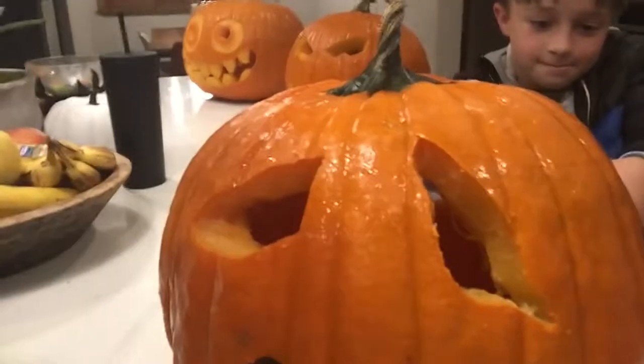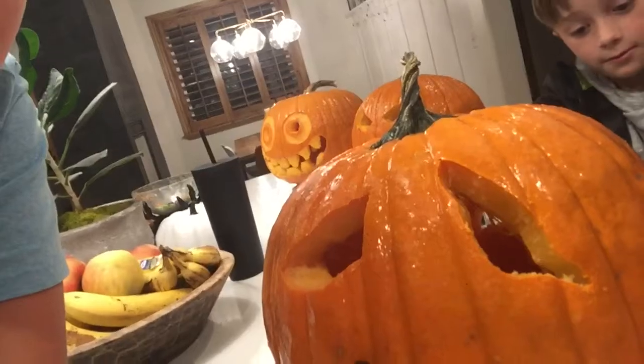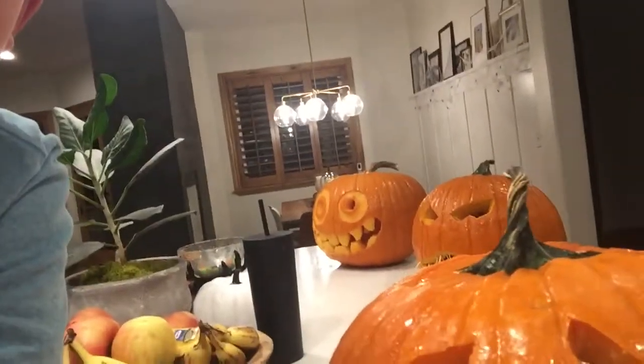I'm making a sad pumpkin — I already got the sad eyes in. It might not look the best from the camera's view. I'm not going to show you guys Sawyer's, it's going to be a surprise. I'm just showing you guys a little bit of what mine's going to look like. Let's go back to the time lapse.